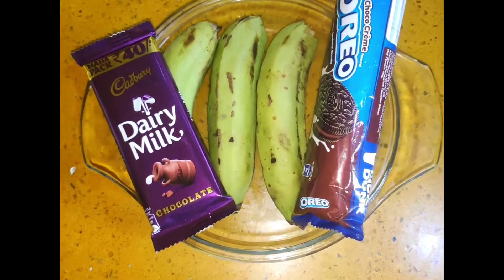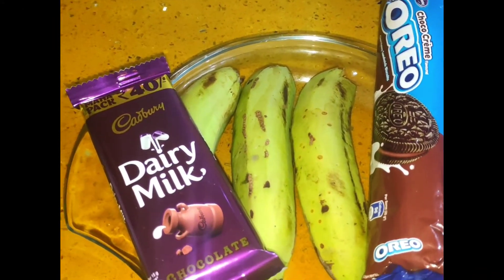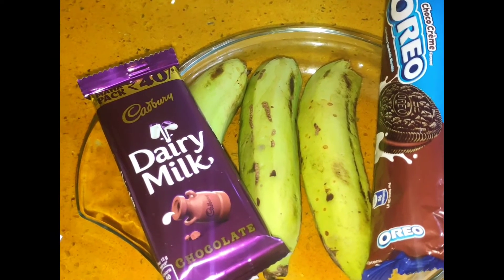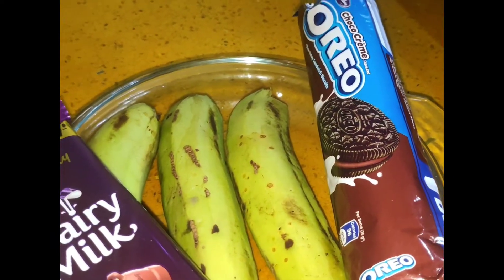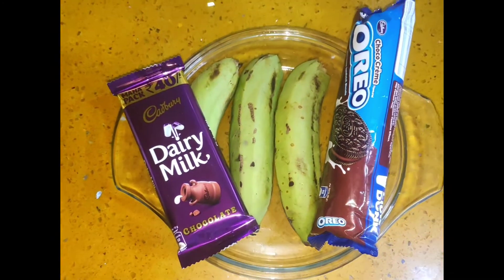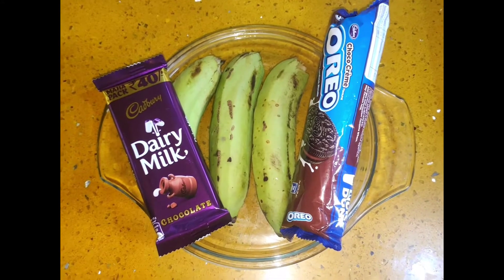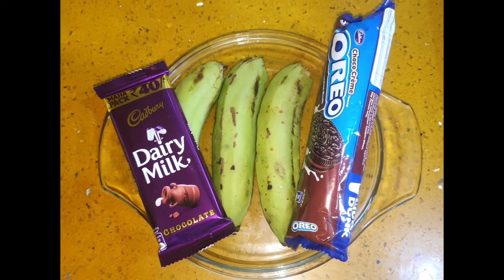I am going to use this chocolate-flavored biscuit and oreo. For dairy milk, I am going to skip it — this is completely optional.